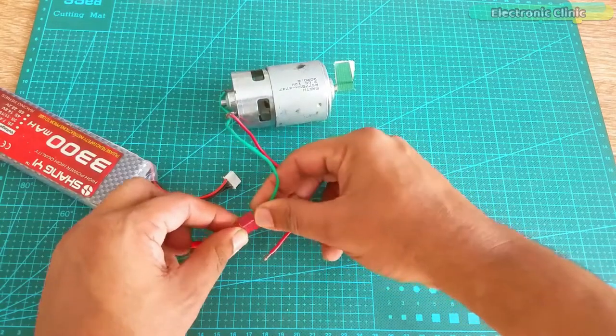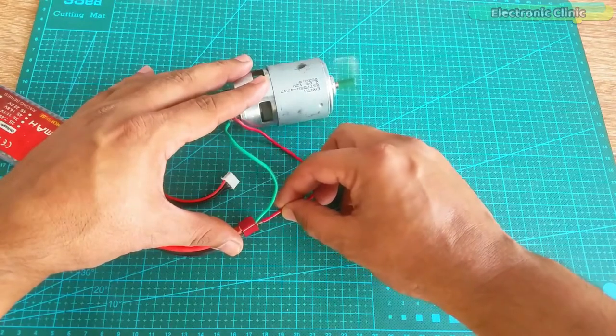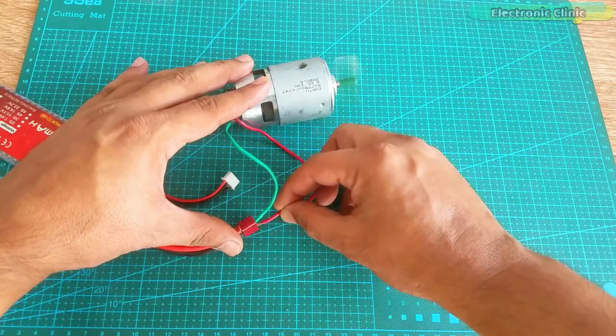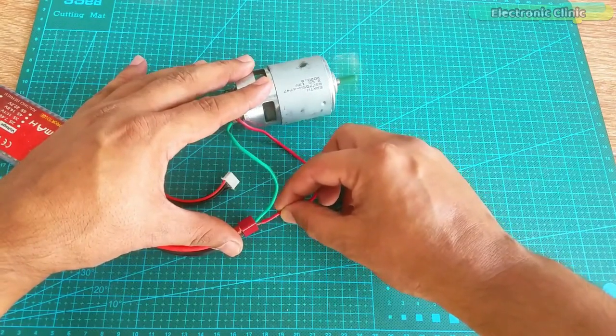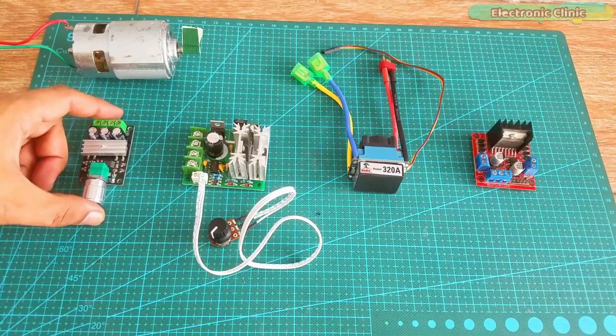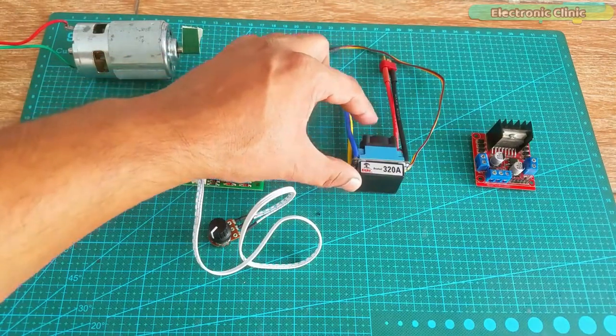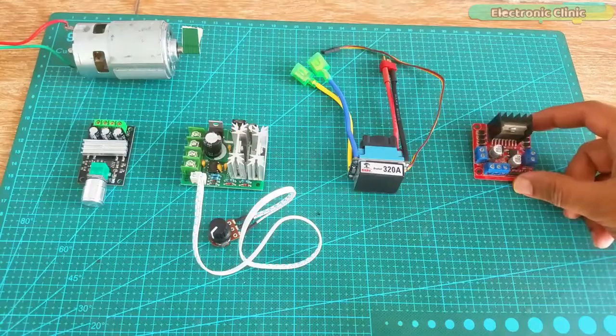The direction of rotation can be controlled by swapping the voltage wires. Things get a little complicated when it comes to controlling the speed of the 775 DC motor, because in the market we have different types of low cost and expensive motor drivers offering low and high current ratings.